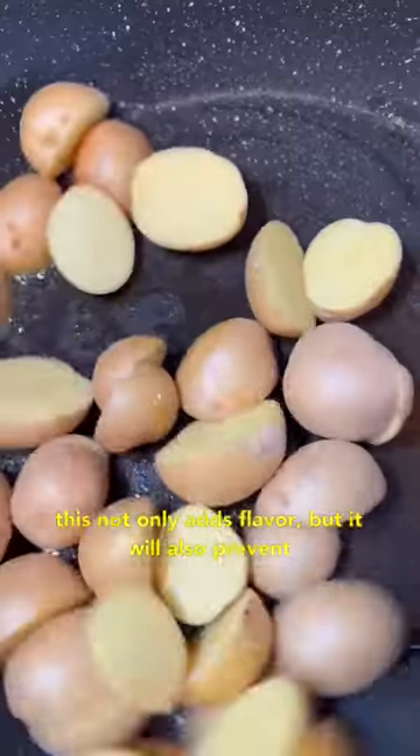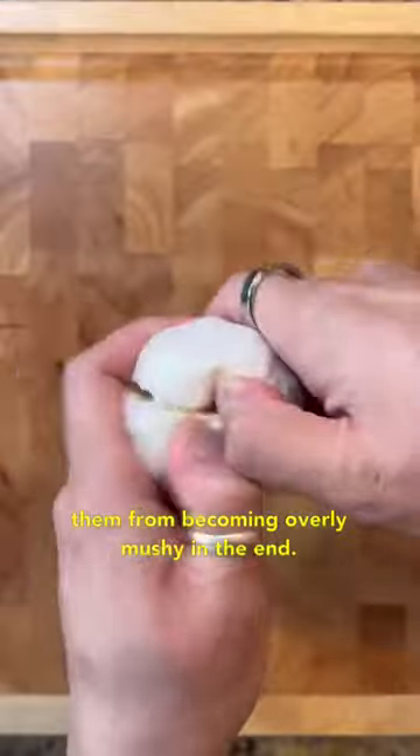Start by pan frying your potatoes until golden. This not only adds flavor but it will also prevent them from becoming overly mushy in the end.